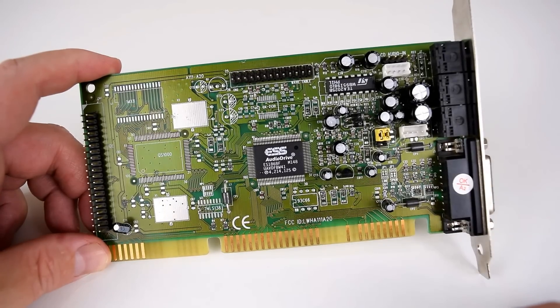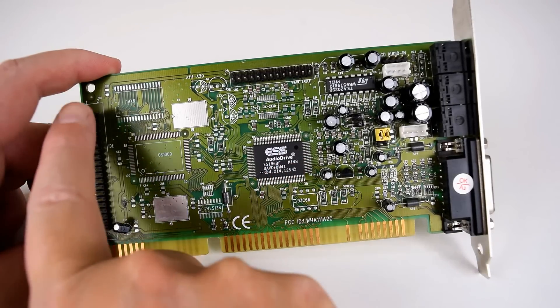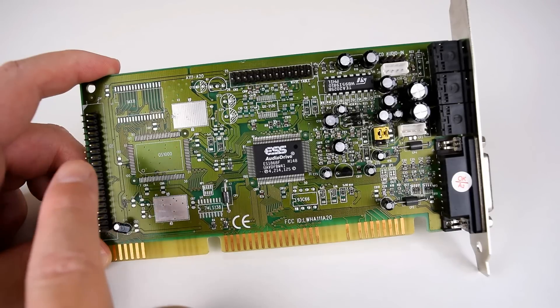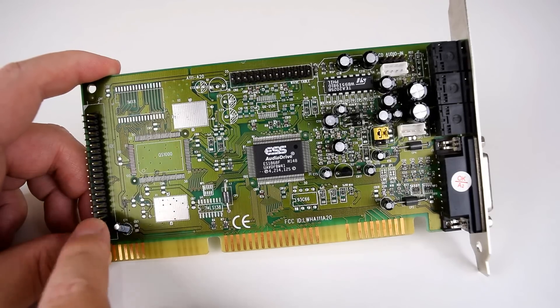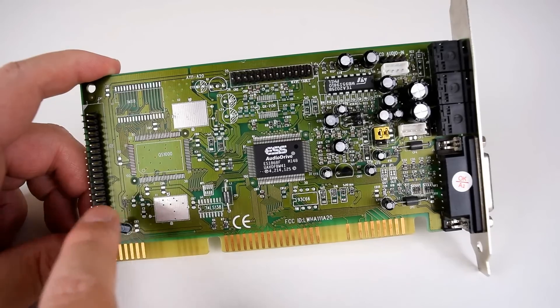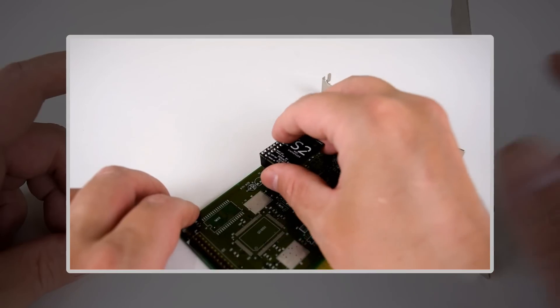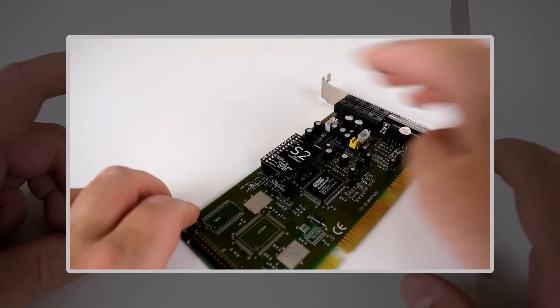So let's have a quick look at the card. We've got the chipset in the center, we have an IDE interface here for connecting a CD-ROM or DVD-ROM drive, and I'm going to actually connect one and show you how to install the drivers and that it fully works. We've got a wavetable header here, so if you have a wavetable module like a Dream Blaster, you can connect one here.